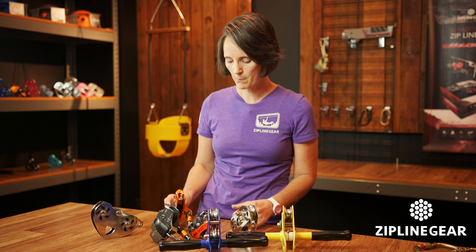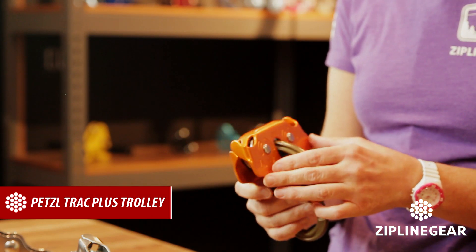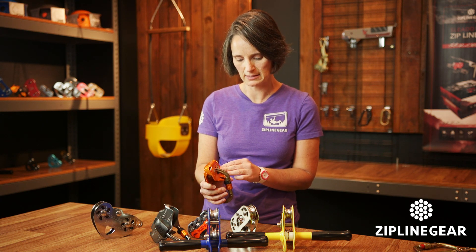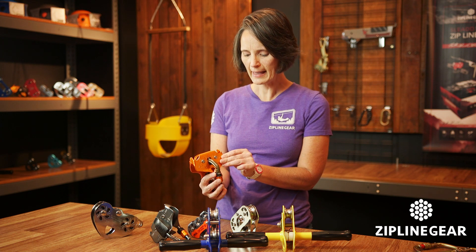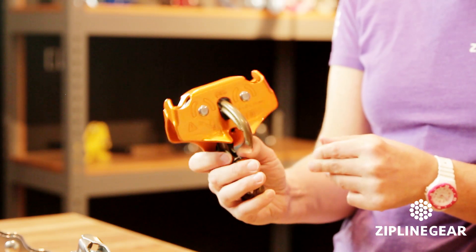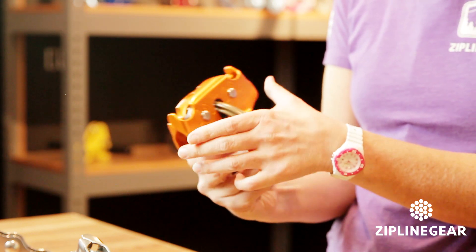Next up there's the Petzl Track Plus Trolley. It has an aluminum body, so it's not quite as durable as steel. This one has dual ball bearings. What makes this trolley unique is when you pull down with your thumb here, the carabiner opens.